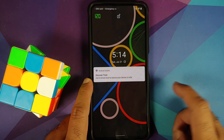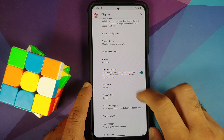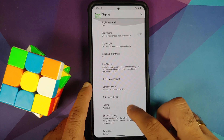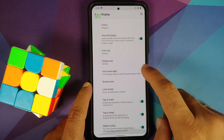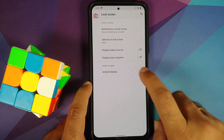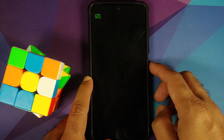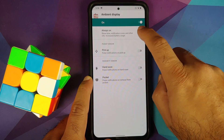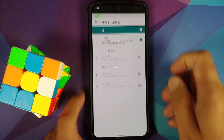Make sure your battery is charged at least 50 to 60 percent. Do not, and I repeat, do not do this process if your battery is at 20 or 30 percent. Also, make sure you have a backup of all your pictures, videos, and anything important which you have on your device, because we are going to perform a format data and you are going to lose all your data.